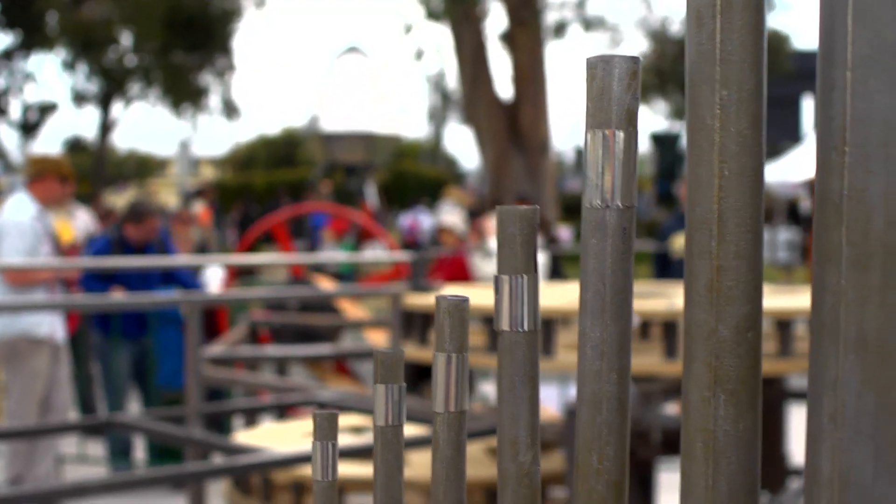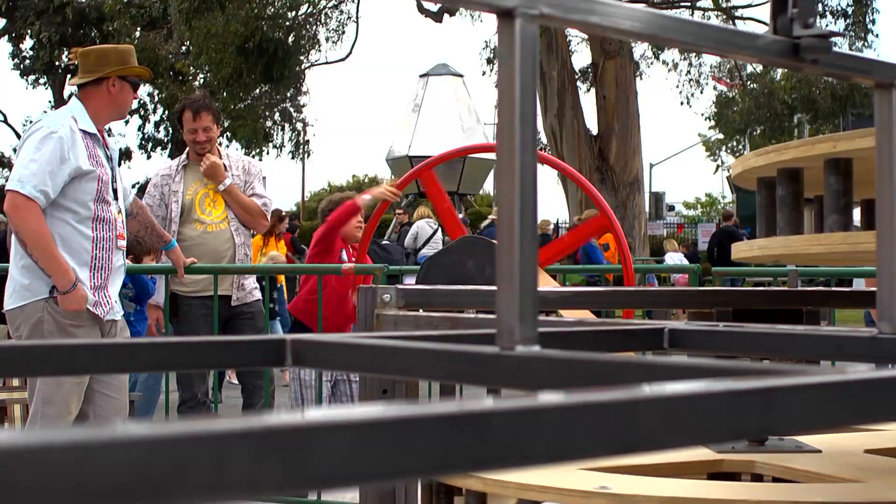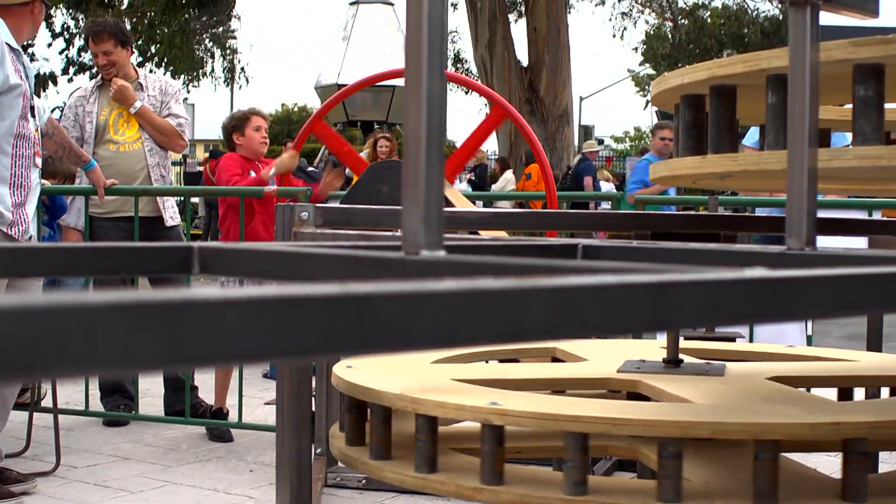The kids love it because the wheel is red and they just want to touch it all day, and that ends up being the draw I think, because they drag their parents over and then their parents want to help them and they're like, oh yeah, it really is cool.